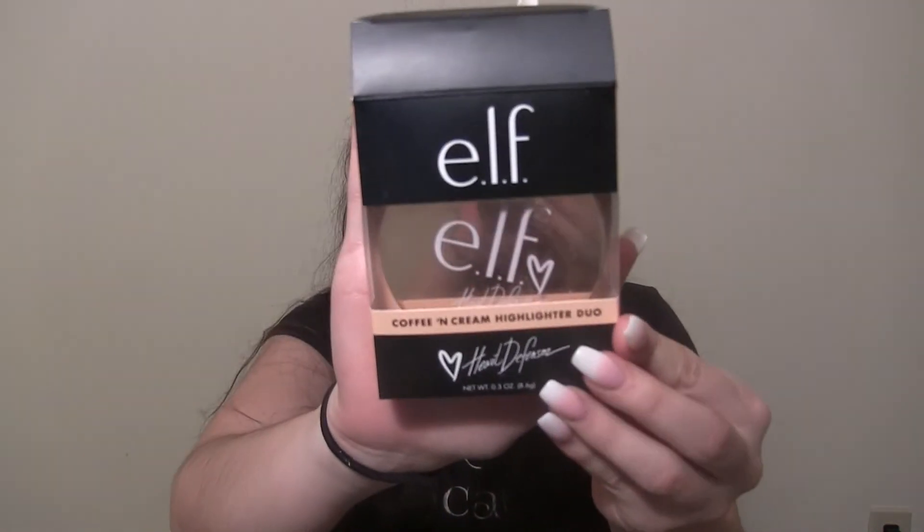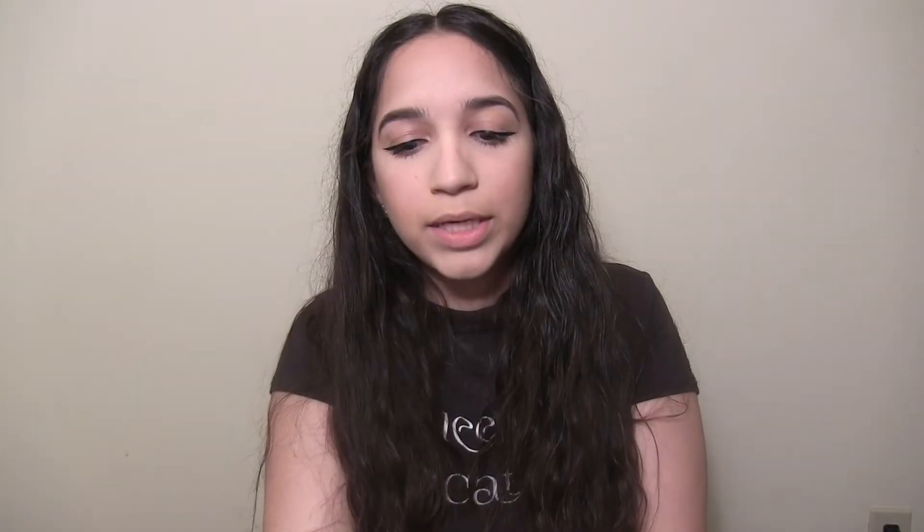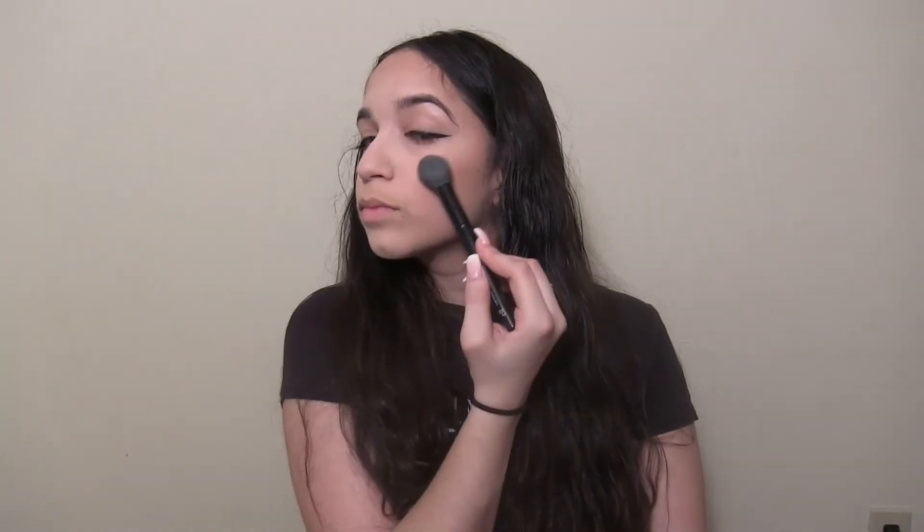Normally the next step would be my eyebrows, but I didn't get any eyebrow products — I don't even know if elf sells eyebrow products. I got my eyebrows done over break anyway and they look pretty good, so I'm not going to worry about that. Moving on to highlight — I purchased this coffee and cream highlight duo, a collaboration with Heart Defiance. It had five stars on elf. The packaging is super cute. I'll highlight the tip of my nose, my Cupid's bow, inner corners of my eye, and my brow bone.